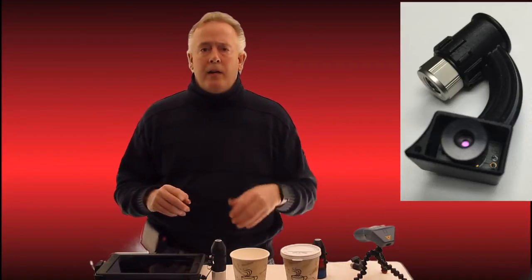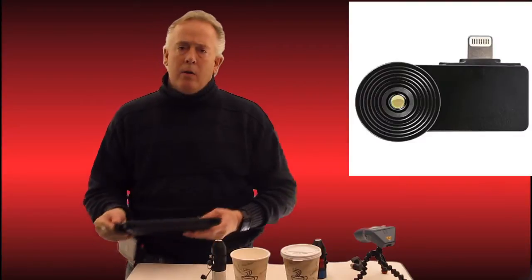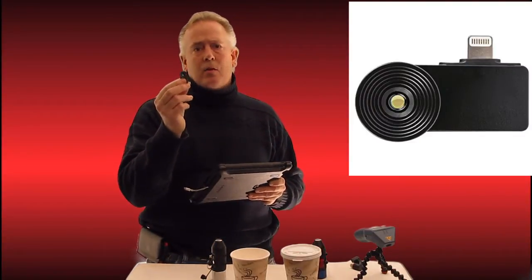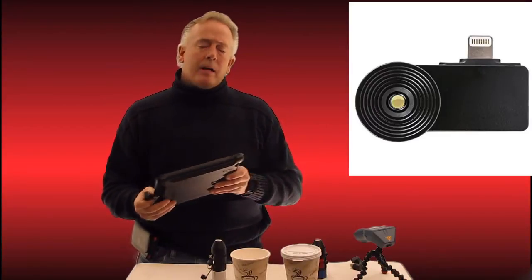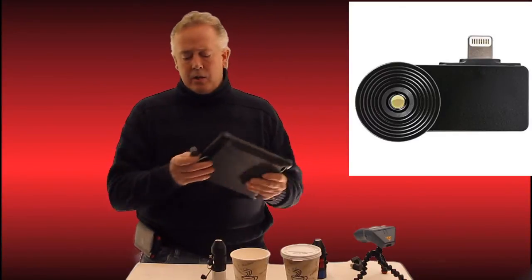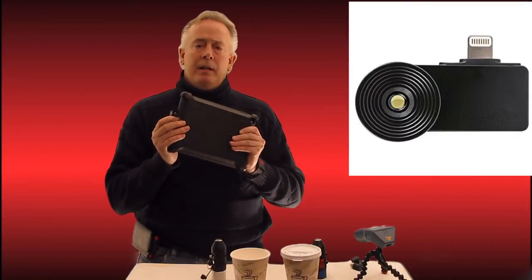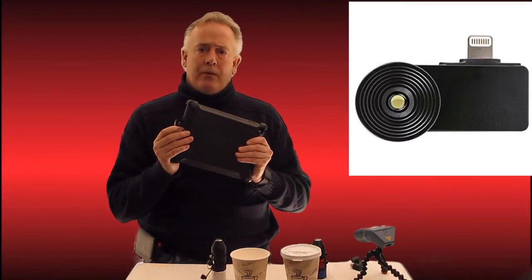For thermography, and to be able to take data into the route, we have this new clip-on thermography camera that goes right to the iPad. So as you're taking your vibration routes, you can simply clip this in where your accelerometer would normally plug in and be able to take full thermography data.